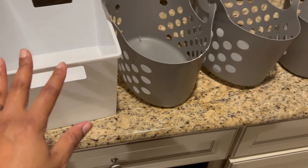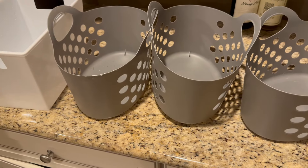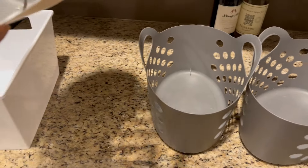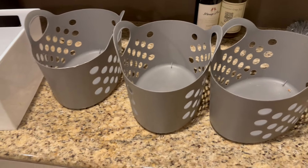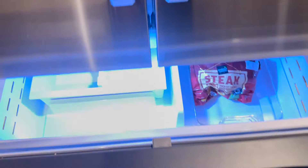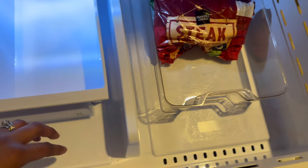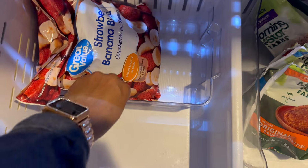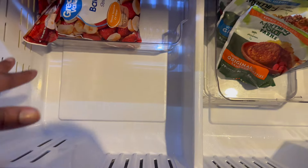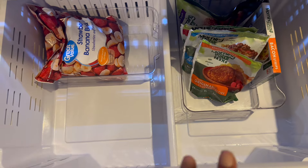Looking at all the containers left over from the previous refrigerator and freezer, there are four bins I don't even need. In the freezer I put one bin up top to make stacking easier, and one more to contain items — but there's still a lot of extra space. Obviously we'll be adding more groceries, but there's so much more room. I love this already.